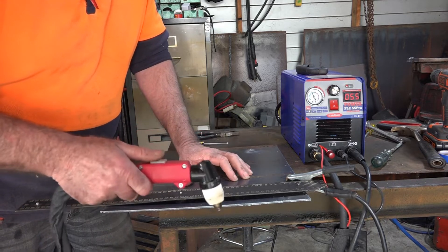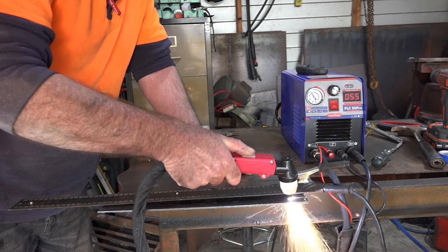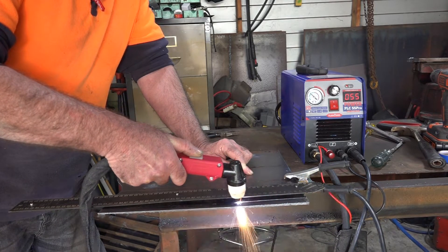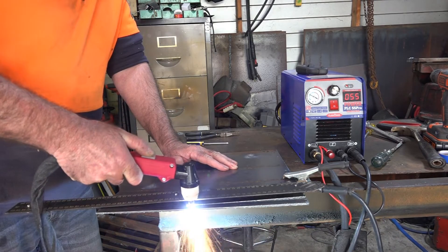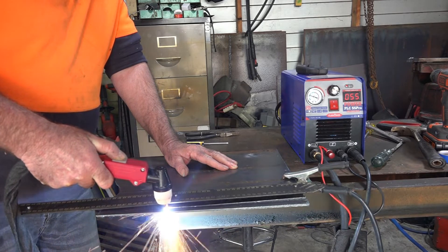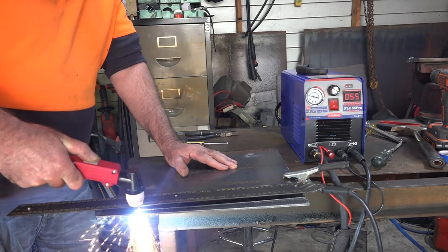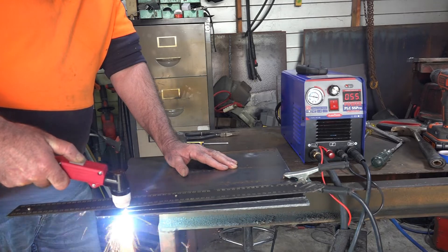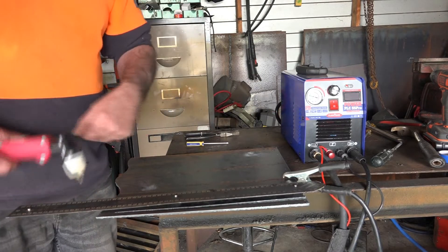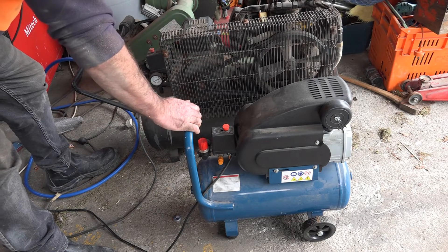So I've got my big compressor plugged in there guys — watch, or just listen, to what happens. [Demo plays] See that guys — the lights bloody go out, the compressor starts, the workshop goes completely dark. So this really gets up your nose. Now look what happens if I plug in the little compressor and we're just cutting with the little compressor.